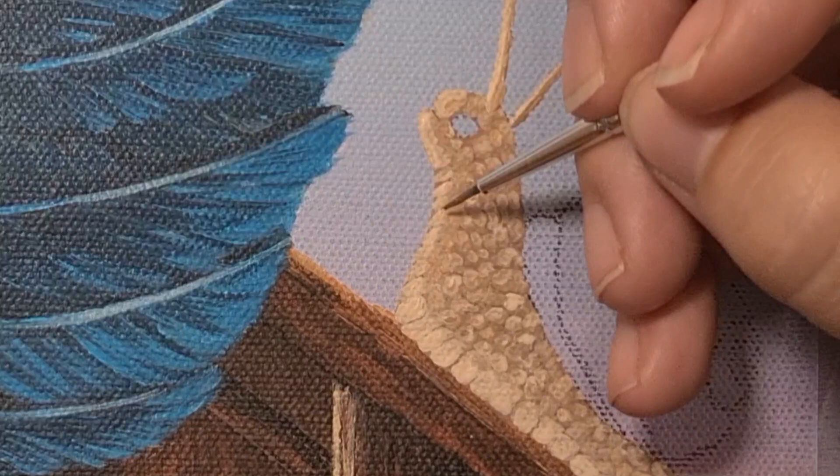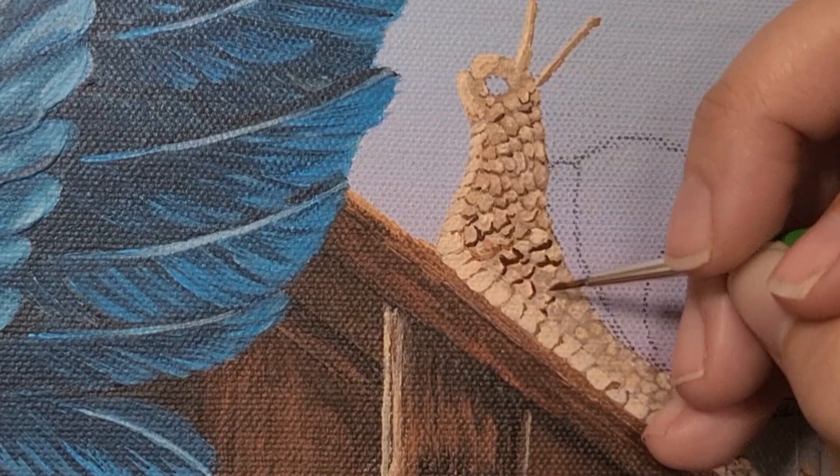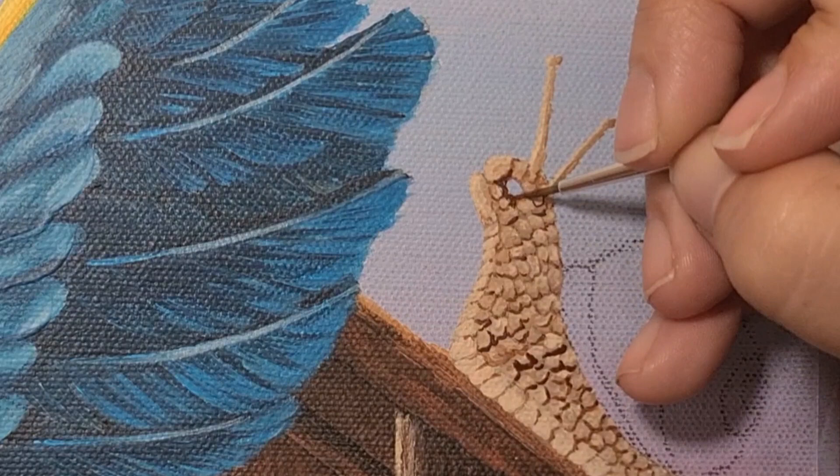That's the beauty of being an artist and a creator — you don't have to stick to the norm. You can make things look and feel the way that you want them to. There are no rules here.